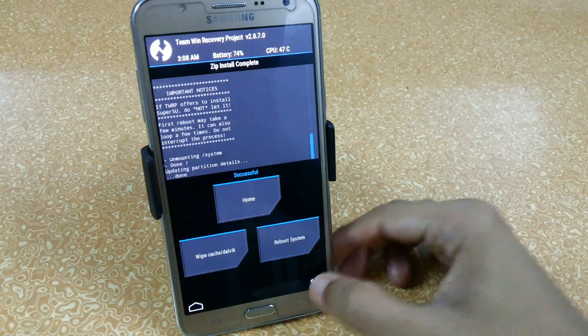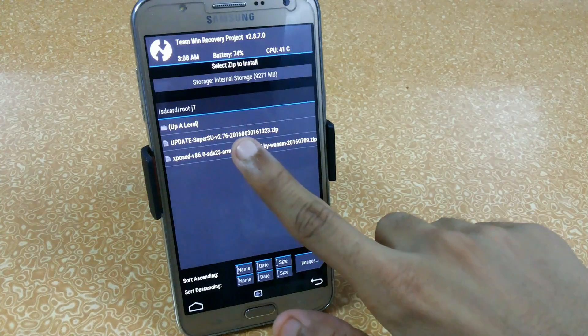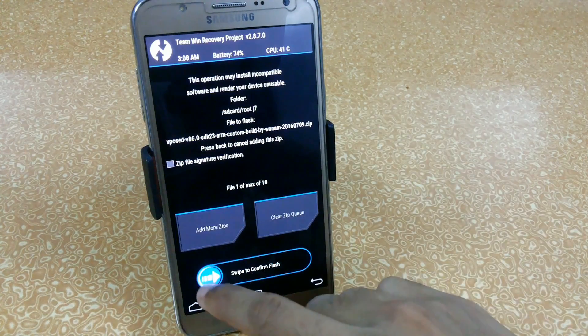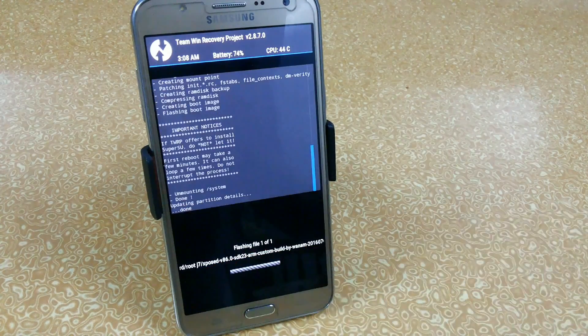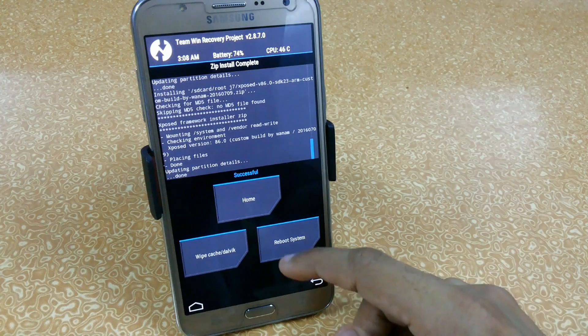Now we're going to flash the Xposed framework. You can also download the Xposed APK, which is the alpha installer — links are given below. But first you have to flash this, after that you can install the Xposed installer. Just click on Xposed and swipe to confirm flash. You can see it is successfully flashed. No need to wipe cache or Dalvik cache.